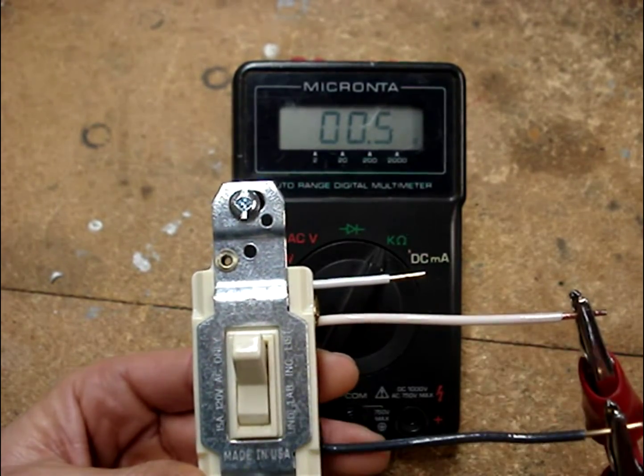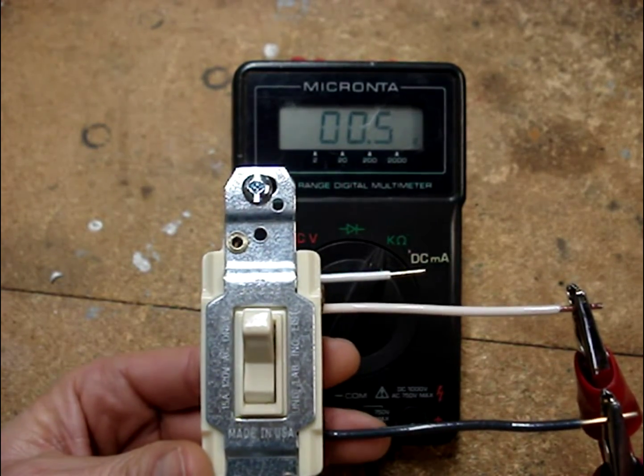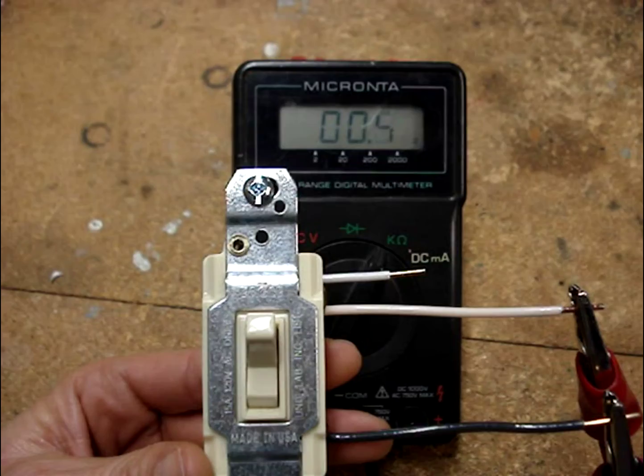A little tap on the switch and it holds steady — this is an example of a good three-way switch.